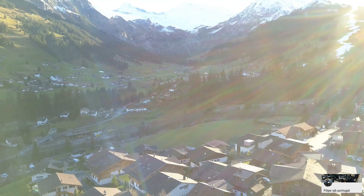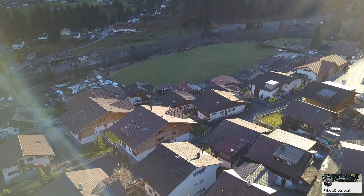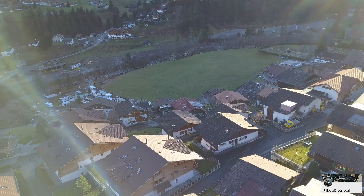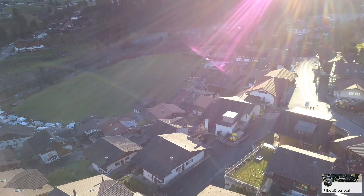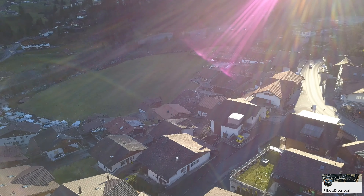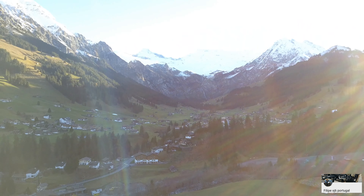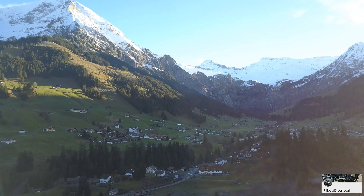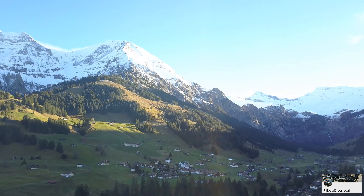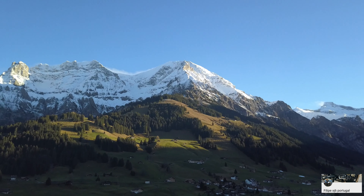Now let's go. We are going to do a little bit in FPV. He will give us the rain of the sun and stop. A salve for all of you — look at how everything is clean!